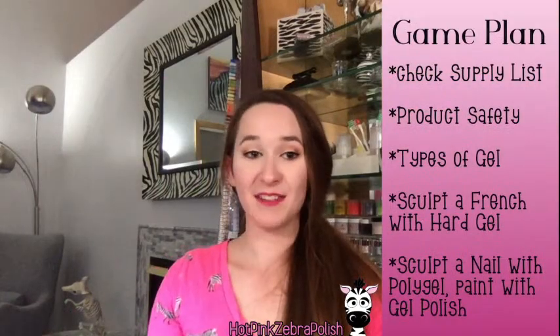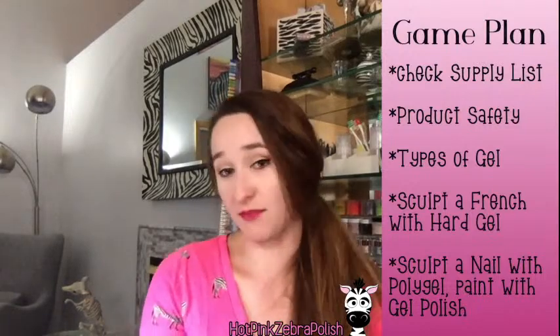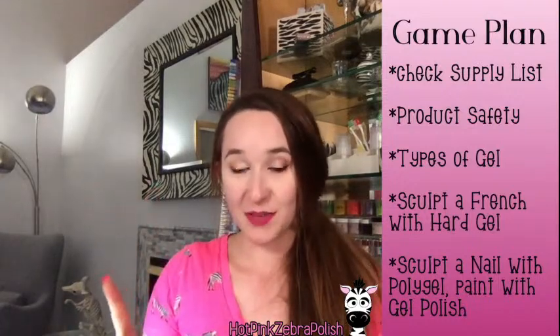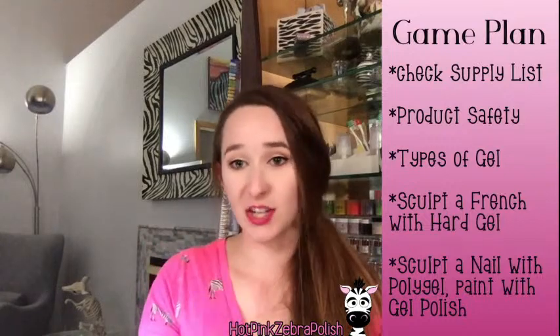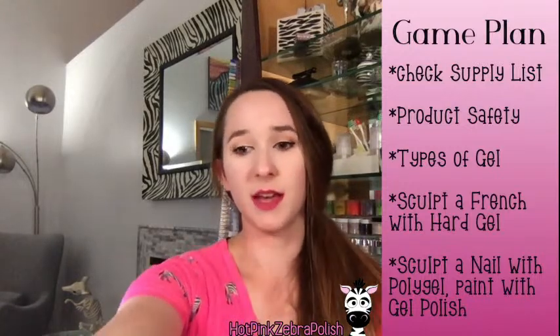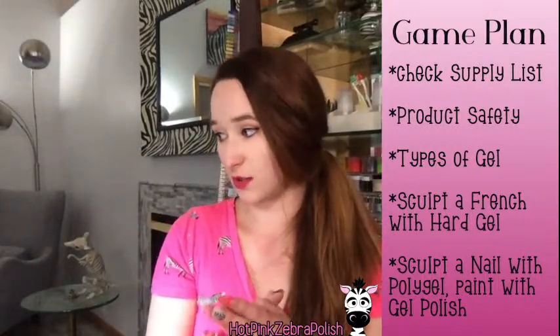Hi guys, I don't know if I'm saying all this twice because I thought I was live and then I didn't know. So if I did and you're seeing this all again, I apologize. Today's live stream class is going to be all about gel polish and builder gel and extensions and basically anything in the world of gel and its application, as well as some troubleshooting, because I know that gel can be kind of a big pain in the butt, especially if you aren't used to it.